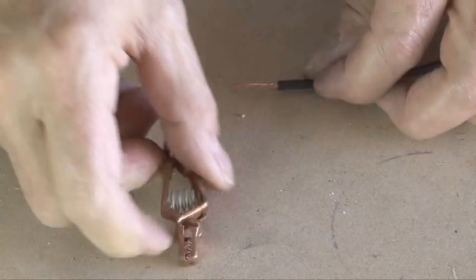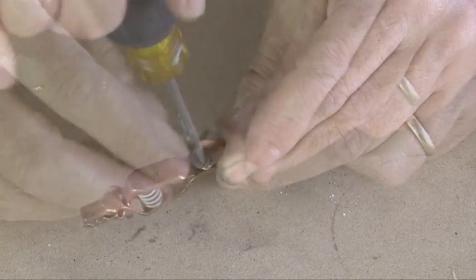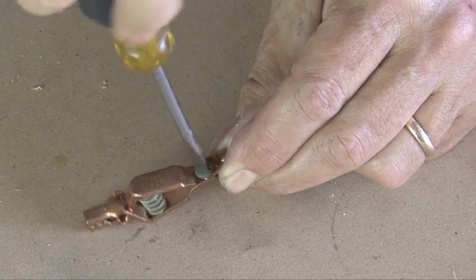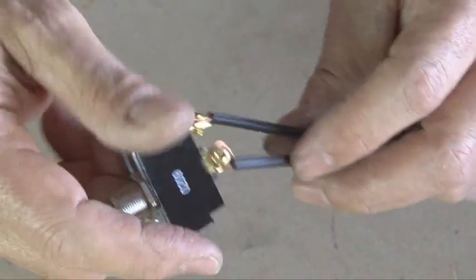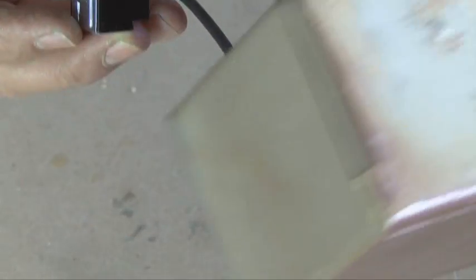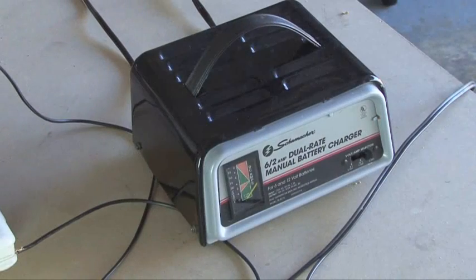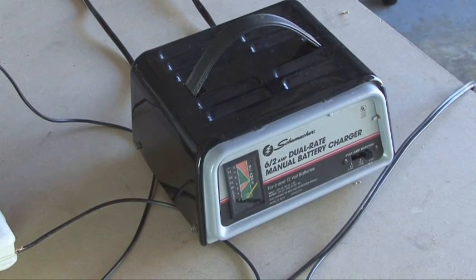I attached two pieces of wire to the spring-clamped alligator clips, because they will make contact with the alligator clips holding the carbon electrodes. Then I ran two wires to the heavy-duty switch, which I installed in an old electrical box just to give it some support when turning it on and off. Our main power is the 12-volt battery charger, and this one has a 6-amp and a 2-amp setting. I went ahead and set it to the 6-amp setting.